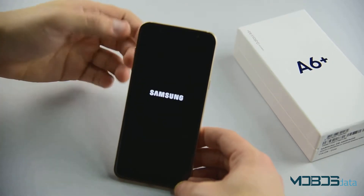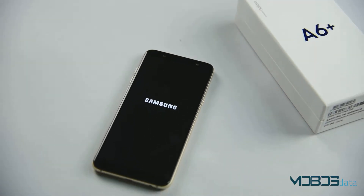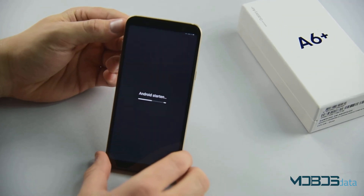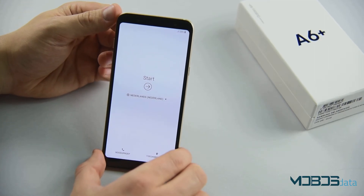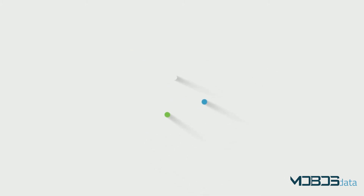The first boot might take some time, so feel free to leave your phone and do something a little bit more productive with the time. This is it. Your Samsung Galaxy A6 Plus is now returned to its factory settings.